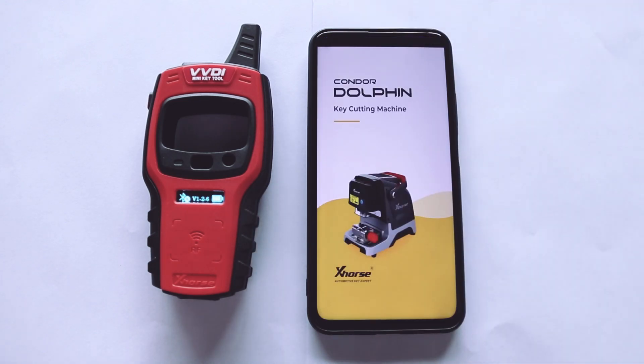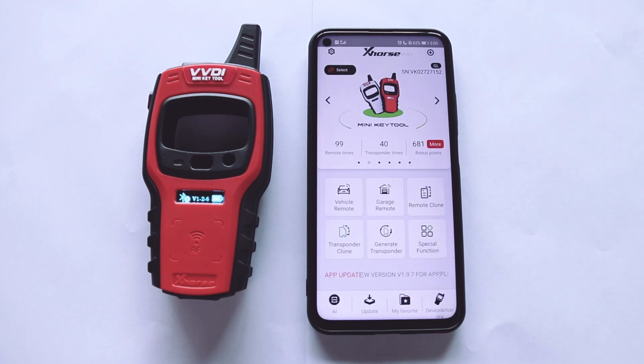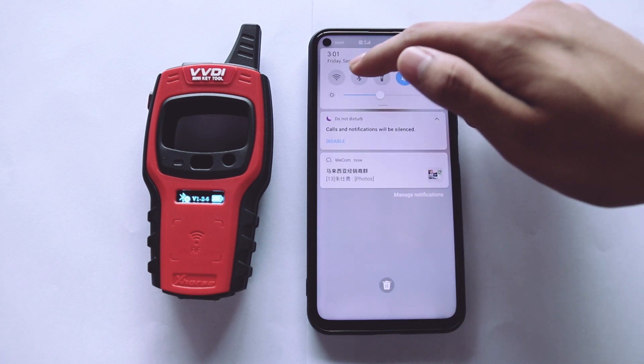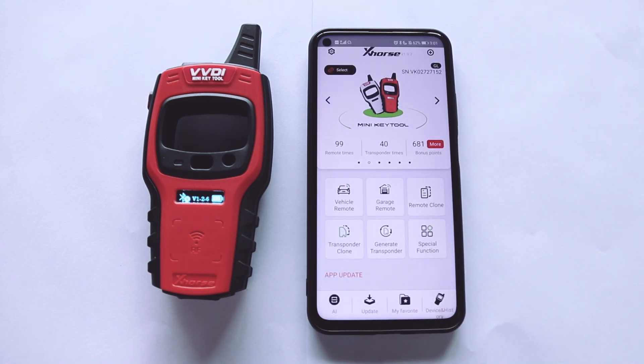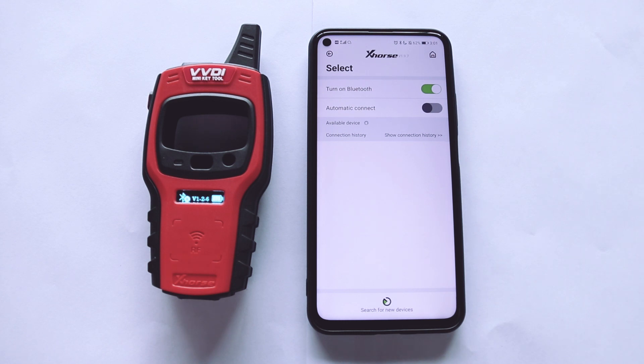Now I'm going to show you how to connect the device with the X-Course app. Turn on the mobile phone Bluetooth function. Click the upper left corner on the screen, then click Bluetooth and select to search for a new device.